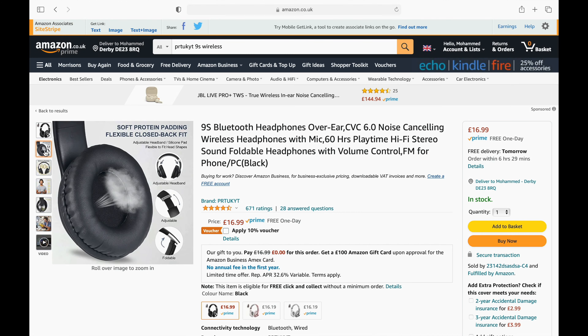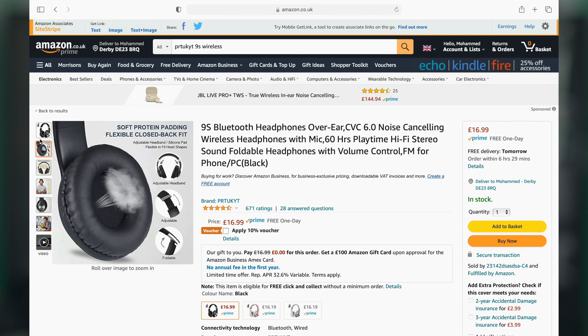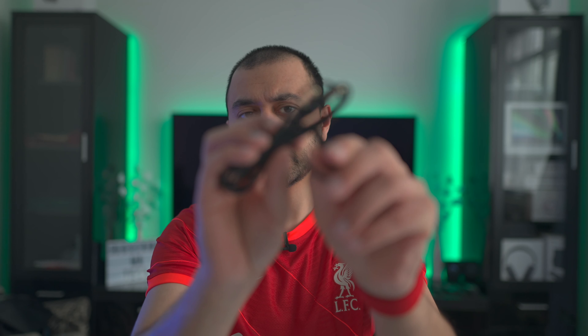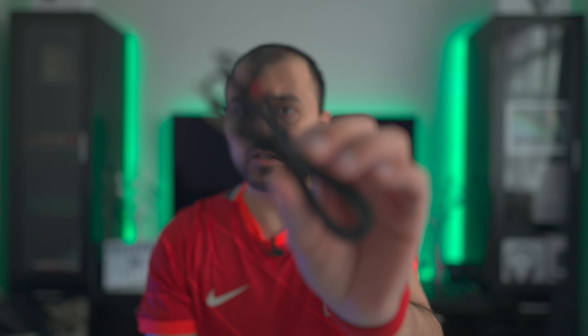I'll have the actual details on screen in terms of functionality and tech specs. Taking a quick look in the box, we get a user manual, a micro USB charging cable, and a 3.5mm to 3.5mm cable with an inline button — which I'm guessing may just be for phone calls rather than a volume adjustment.